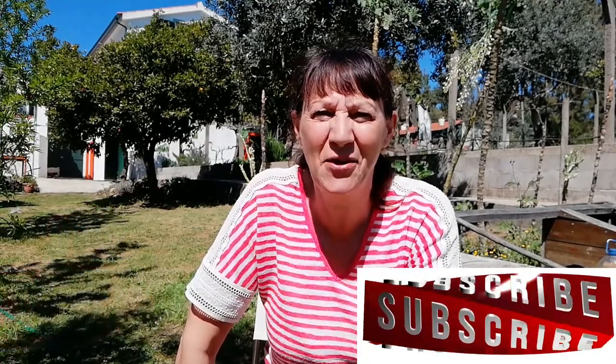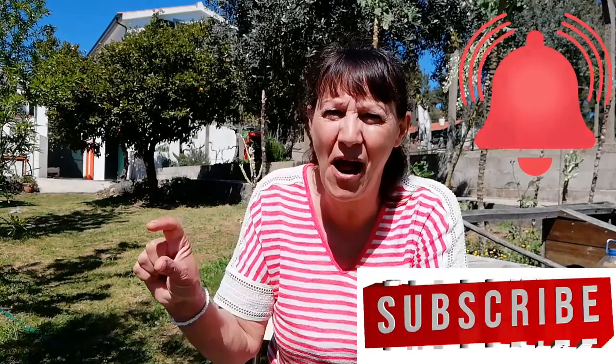Please give me a thumbs up and hit that subscribe button, then click the notification bell and press all.